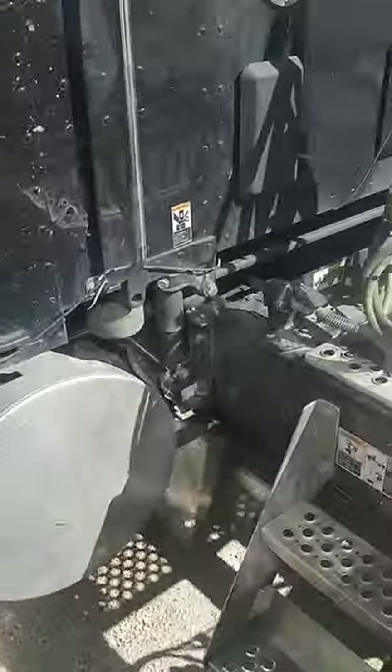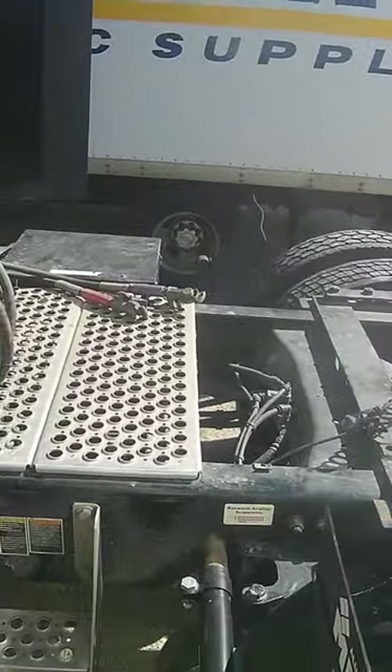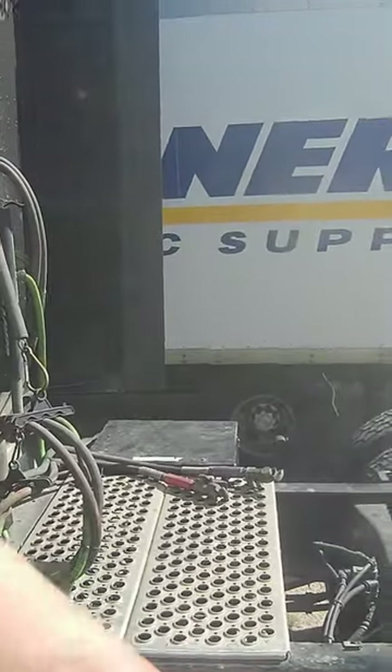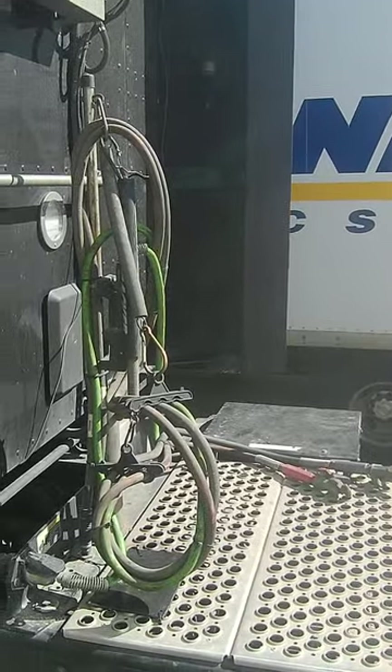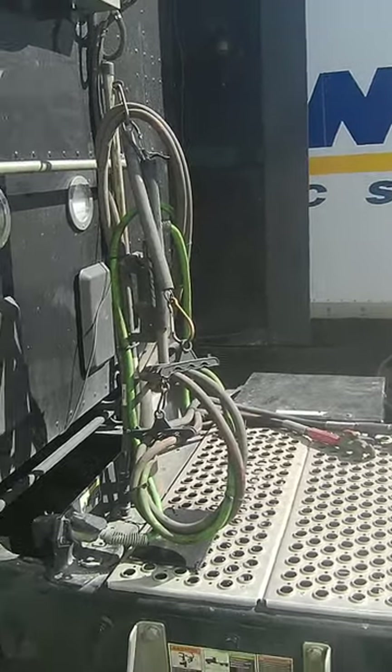Steps. Got a new step. Got new fenders. That's cool. I don't know why them are just hanging on there. Okay.